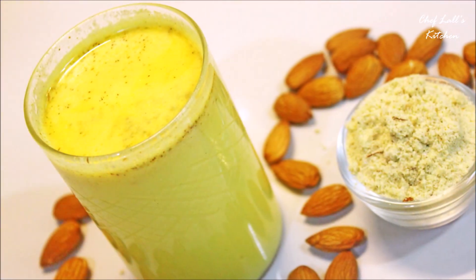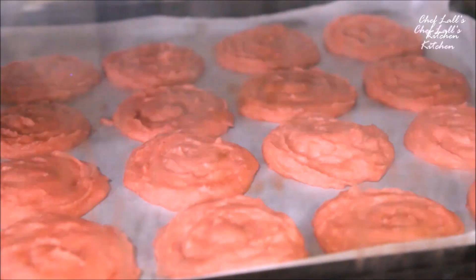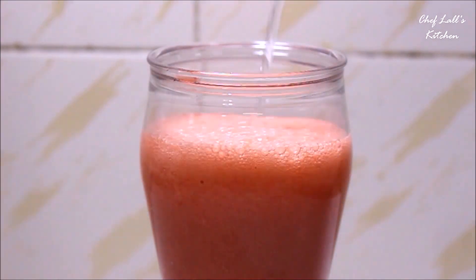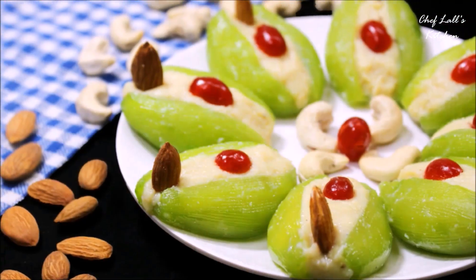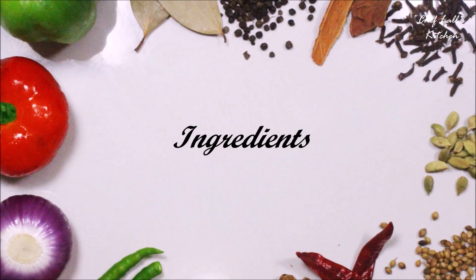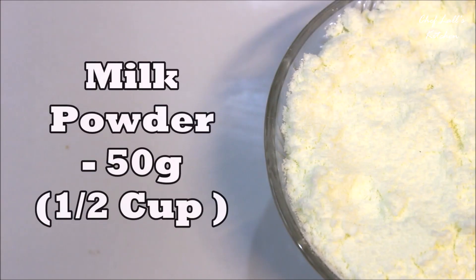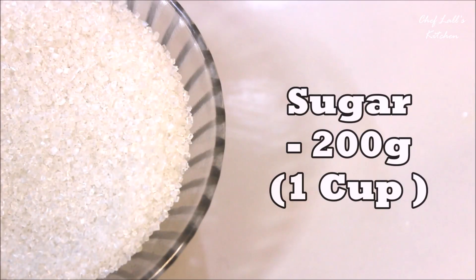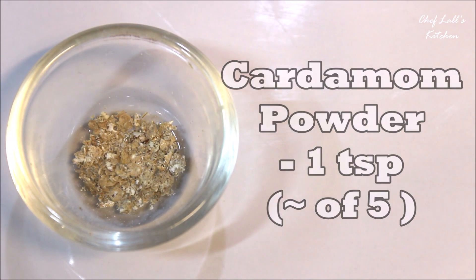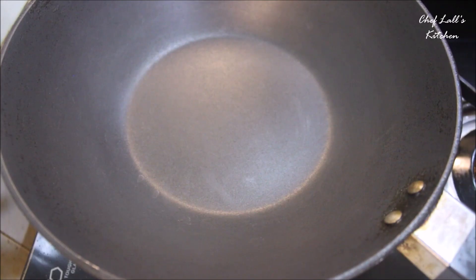which you can use to make Badam Milk at home instantly, and the best thing is you can store it. The ingredients we need are: 100 grams or roughly half a cup of almonds, 50 grams or half a cup of milk powder, 200 grams or one cup of sugar, a quarter teaspoon of saffron strands or kesar, and a teaspoon of cardamom powder.